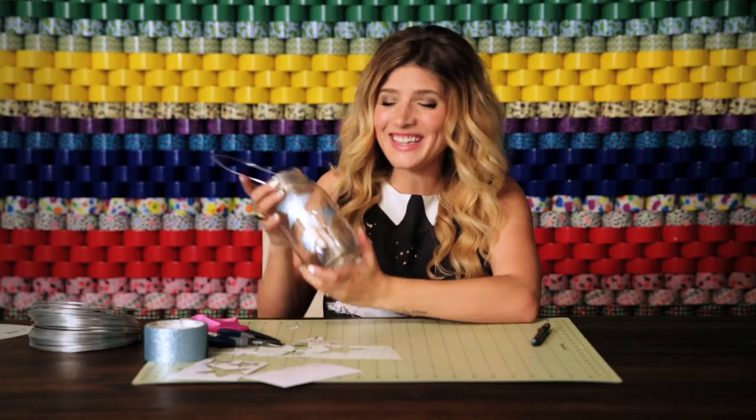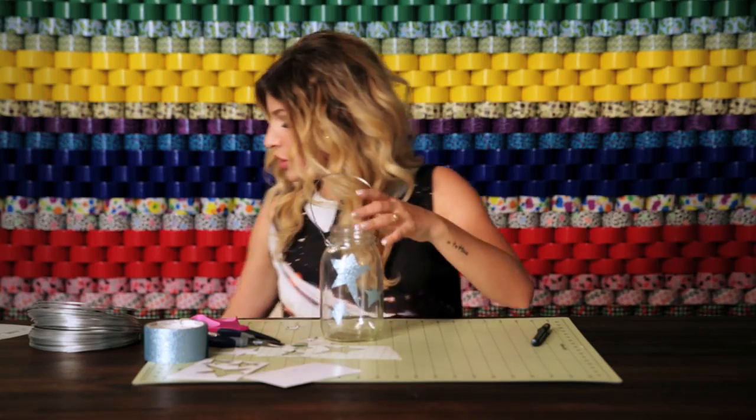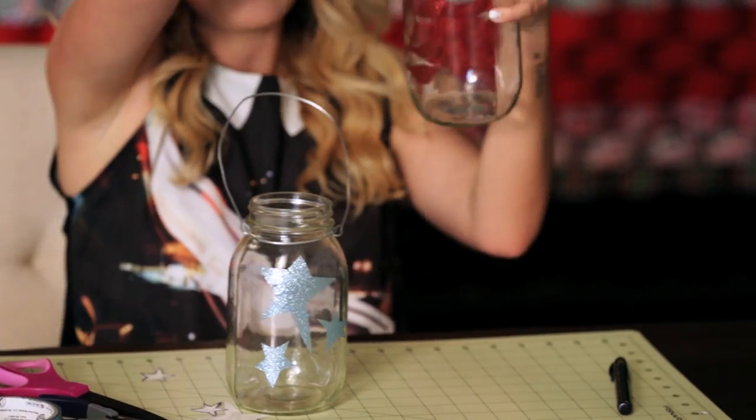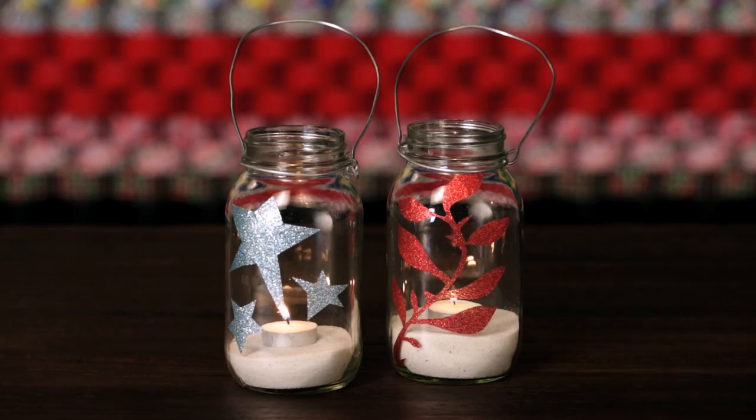Oh my gosh, I love it — it's so pretty and glittery! I can't wait to put a candle in here and make it just glow. These are my duck glitter stars, but you could do other designs like this pretty leaf design, which is in the red duck glitter crafting tape. Ta-da! Love it!